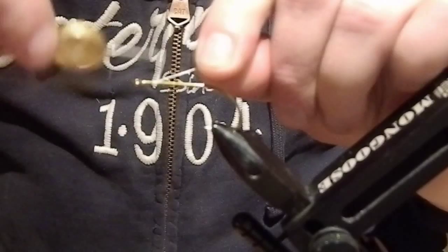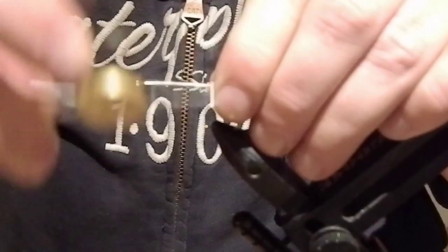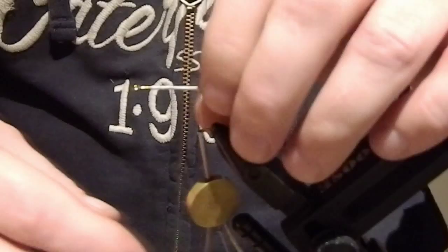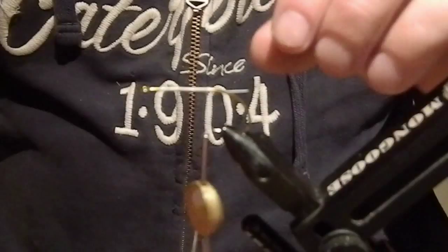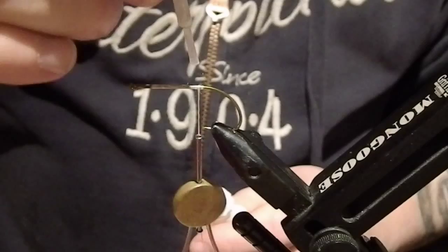So here we go. As usual I'm going to cover the hook shank with some thread, just to get a good non-slippery ground for my tying materials. I'm not going to drown this one with superglue — just add it a bit here and there on some spots I feel it's important. Like here for example.